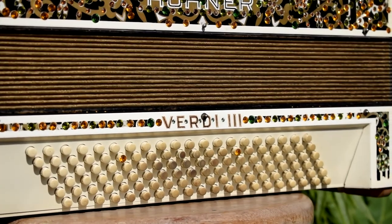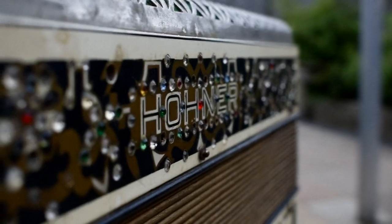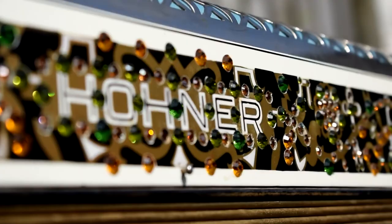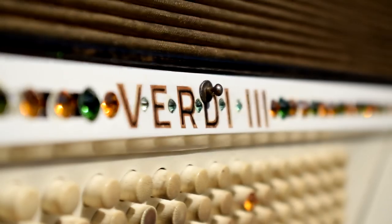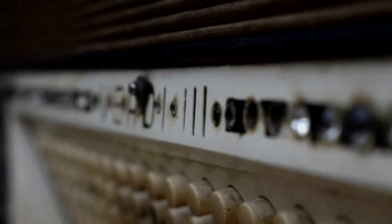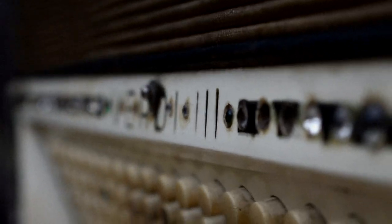My only concern is that it's a little bit too shiny and pristine. The main difficulty in restoring this accordion is how much weathering to keep, and trying to decide whether to go weathered and showing signs of age, or just fully pristine and like new. I'm trying to get somewhere in between — really well maintained but still really old.